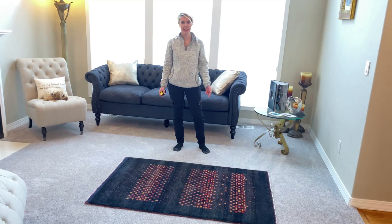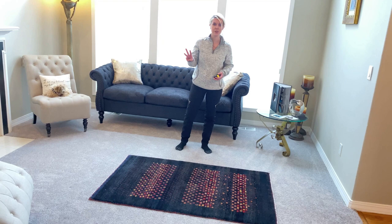Hey, welcome to Atea Brothers. I'm Marnie. Today I'm going to talk about how to photograph rugs.